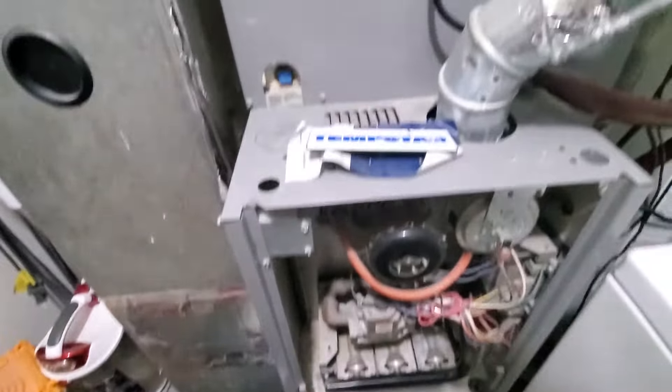Hello, gentlemen. We have a Murray fuse box. Take a look here. What we have before us is a Tempstar 17-inch wide furnace, single-stage.